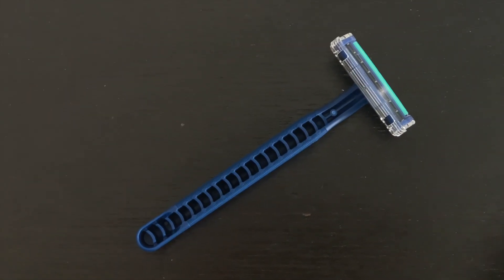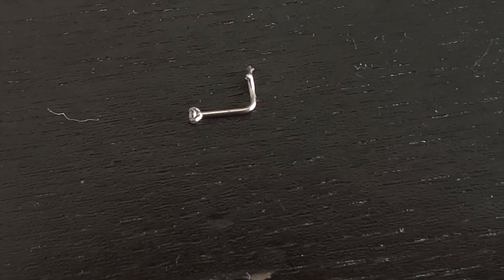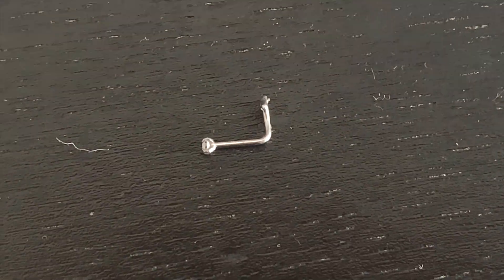First things first, make sure you do not use regular body razors to shave your face — it's a huge no. And make sure you take off any jewelry you have on your face. I'm just taking out my nose stud.